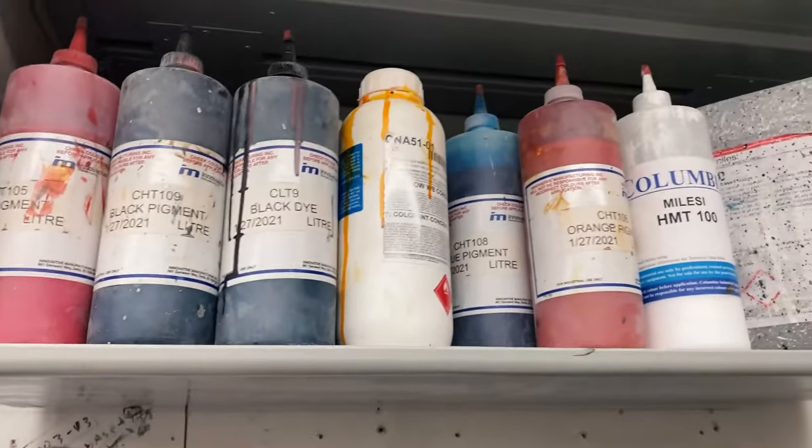I prefer the waterborne system because of the way it reacts and works with the wood that we work with. Let's get started with the matching process.